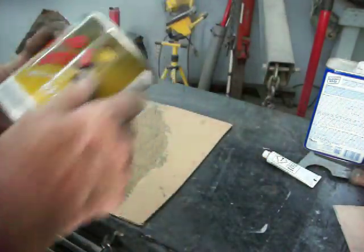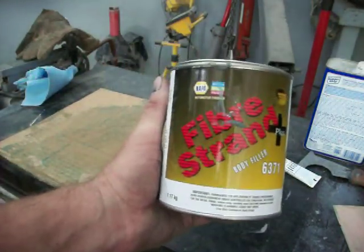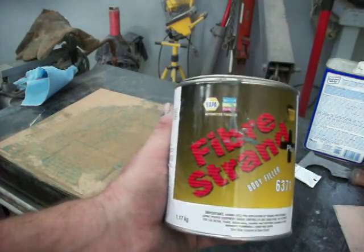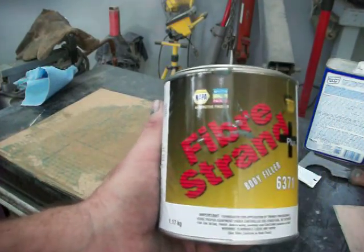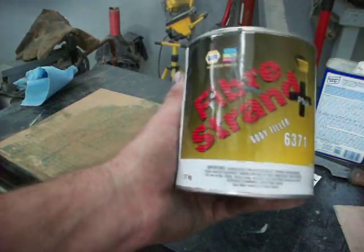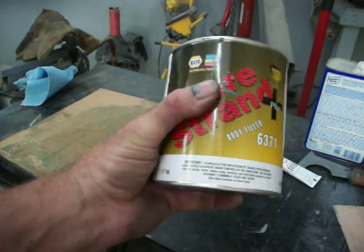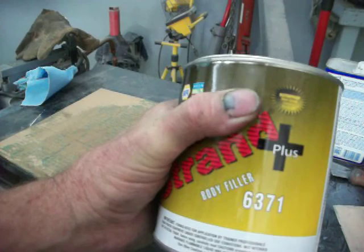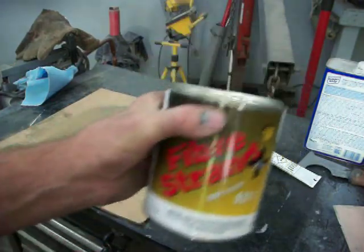So I ground down the metal as far as I wanted to take it, and this is the stuff I'm going to use to put where the welds are. The only reason I'm using this and not body putty is because there's places where the back of the metal that I put in is going to get wet. Since it's going to get wet, I want to use fiberglass. This is fiber strand body filler — it's got fiberglass strands in it which makes it better for water, and it says waterproof right on it.